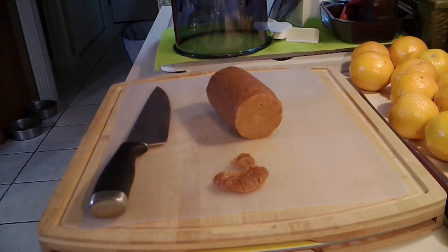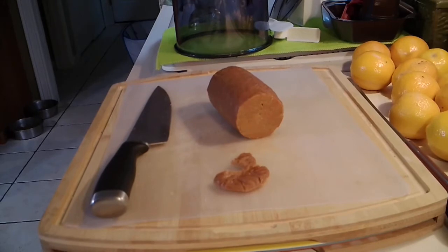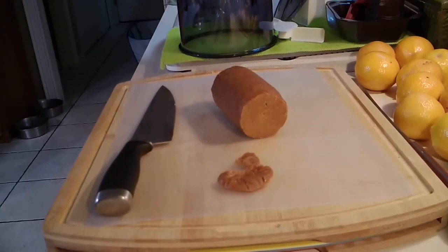I'm going to give it a taste and turn my camera around so you can see me. It's good! It doesn't taste exactly like ham — it won't, because it's not meat — but it has a ham-like flavor and I think it'll be very tasty on my bread.